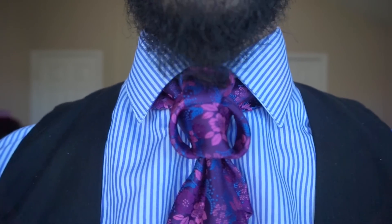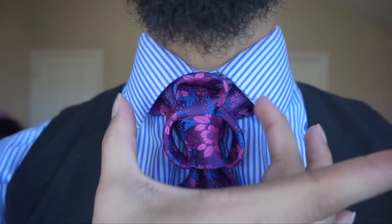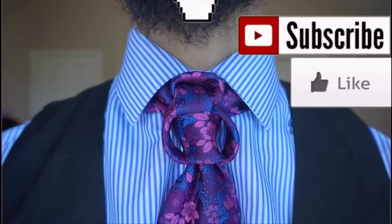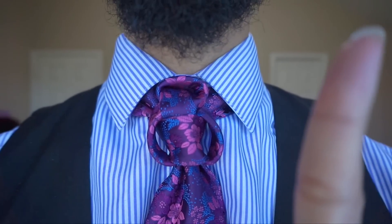Hey you guys, Lin Wood here and today I am going to show you how to do the Geisha Knot. So stay tuned and thumbs up if you like it, and if you haven't seen my last video, you can do so by clicking the i in the top right corner, right here.